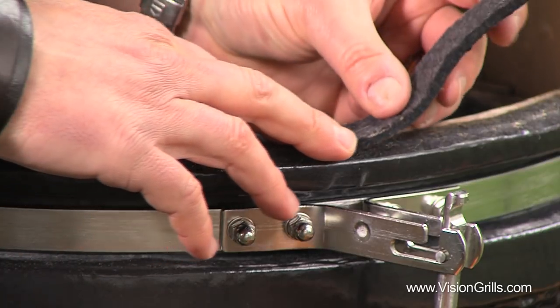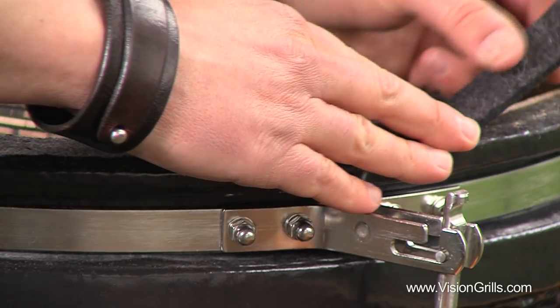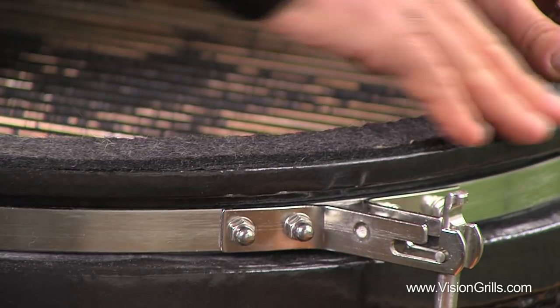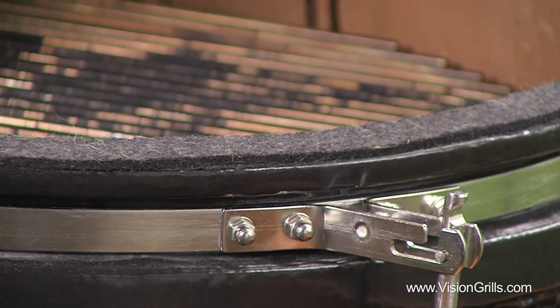Once this is done, gently close the lid of your grill and wait a good 2-3 hours before firing it up for your next meal. This allows the gasket to adhere properly to the ceramic rims.